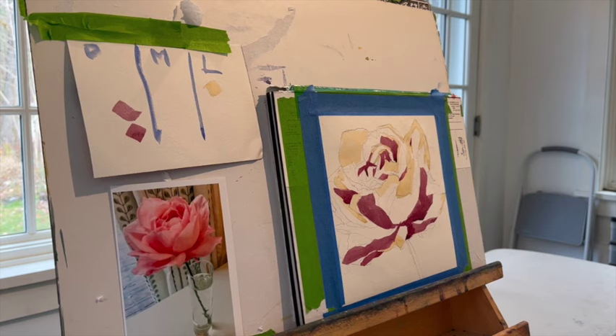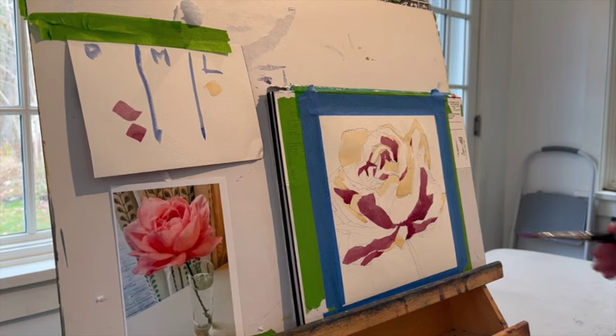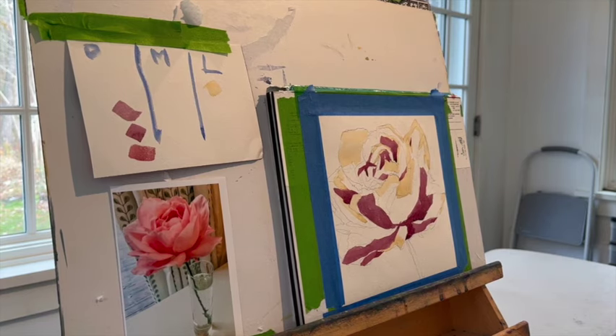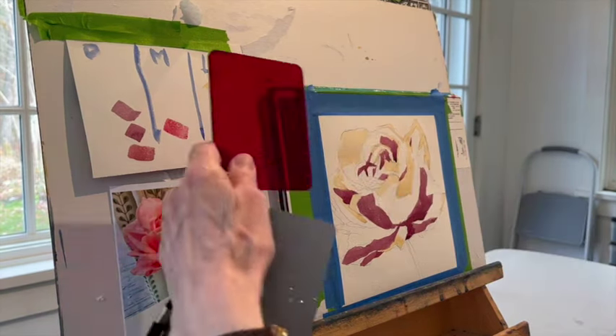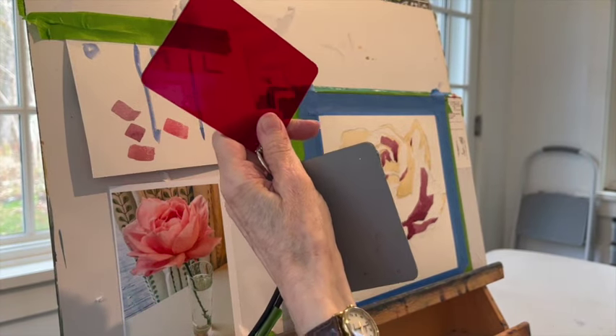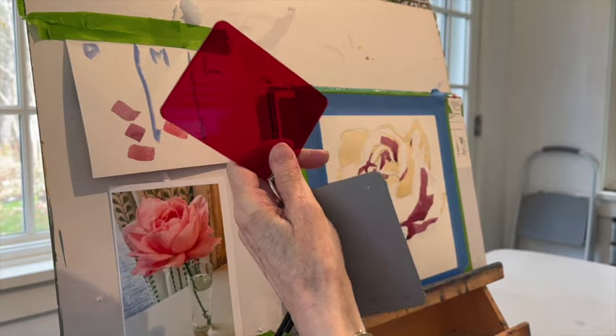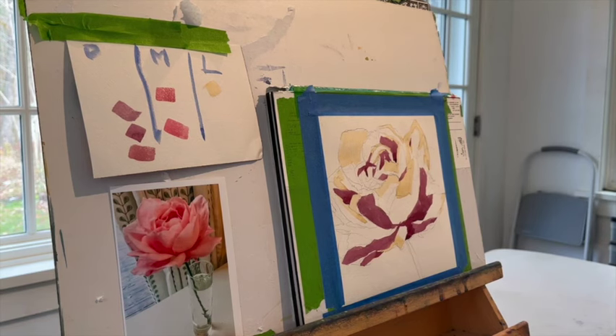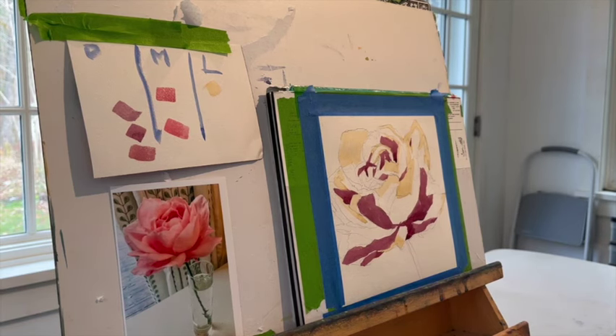I think that takes care of my darkest darks. Now I'm on the side mixing up something that's going to have to be lighter than what I just put in. So I'm trying to lighten it up, probably with a little bit more alizarin crimson and also some Naples yellow. What I'm not doing is using water to change the value of how dark or light it is. I put in some permanent rose just to be able to see how light my medium is going to be. And they're going to be pretty light, but I'm not ready to go there quite yet.